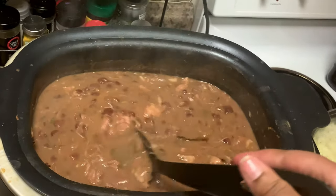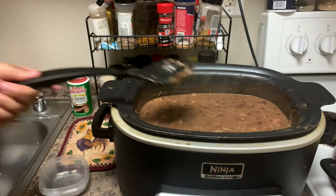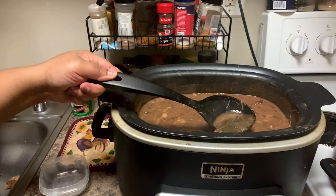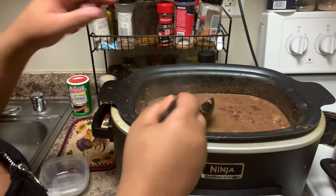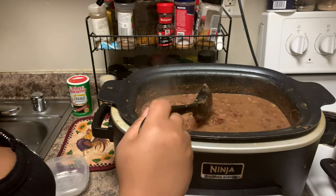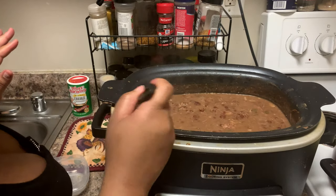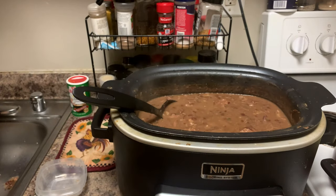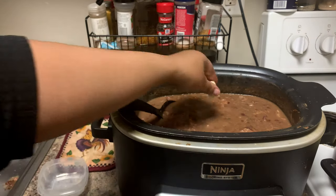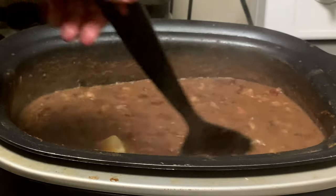Seven hours later we finally got these beans to the consistency we want — they've thickened up so nicely! I told you guys we'd be in the kitchen all day. First, take the bay leaves out — they've done their job and gave it some nice flavor. I cooked them with the top off on medium-high heat for about an hour, still mashing beans as I went. Now I'm just going to add a touch of butter, because whenever you're making beans or any stew, a little bit of butter makes it more flavorful and creamier. A little goes a long way — and season to your liking!